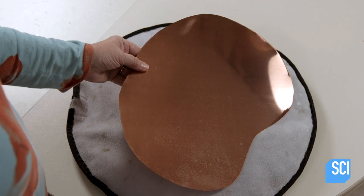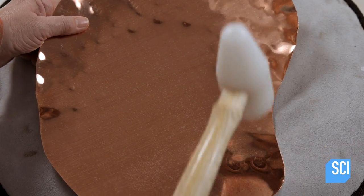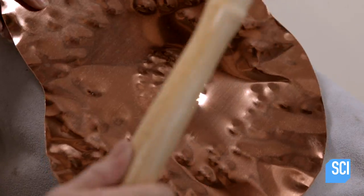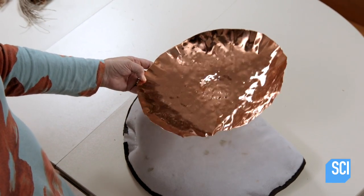She now places the copper above a bag full of small pellets and pounds it using the nylon mallet. This process gives the copper an aged, hammered texture. She gives some areas on the other side the same treatment. The hammering also bowls out the profile of the piece.